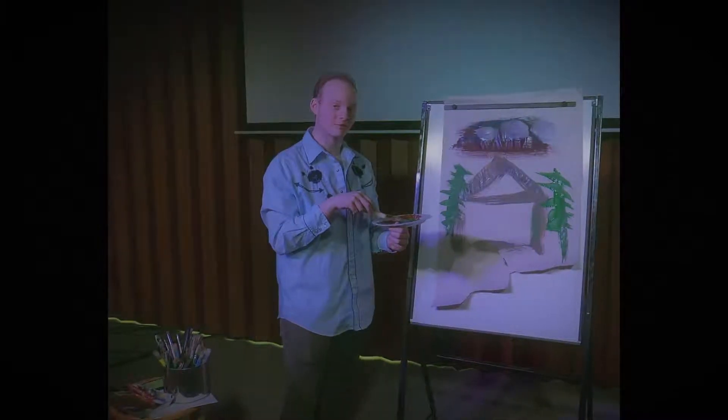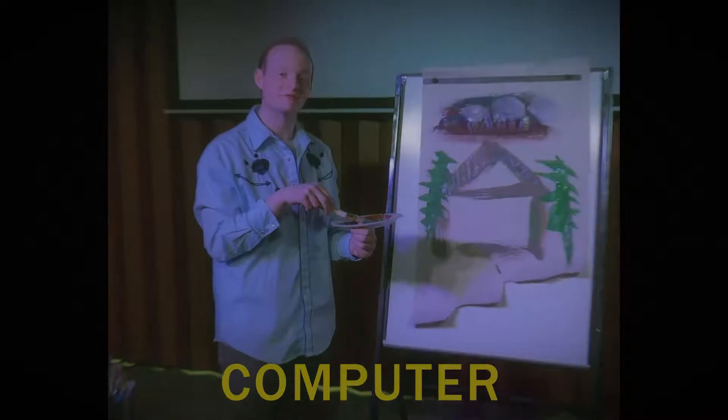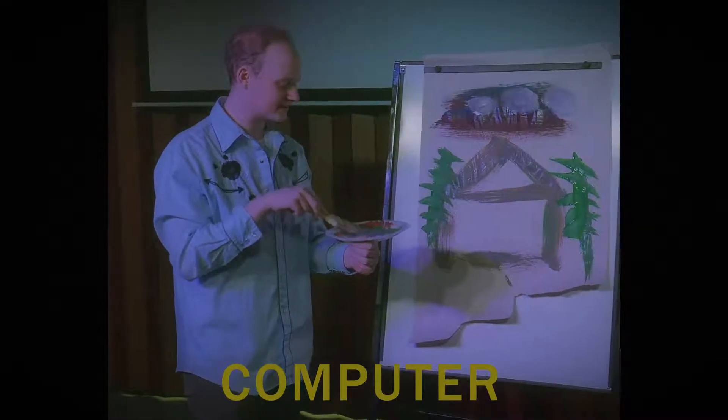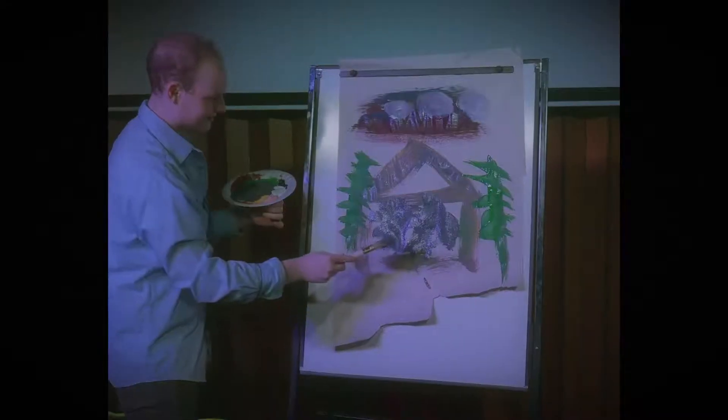In the next part of our painting, we're going to use my favorite color, computer. It's a wonderful shade of gray. We're just going to take some computer here, put it on a brush, and color in the house!